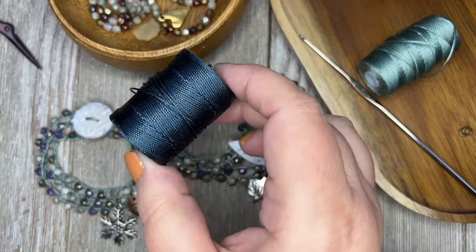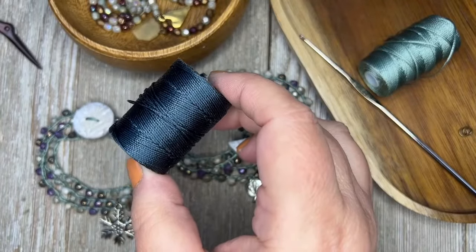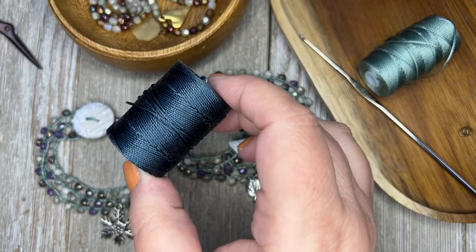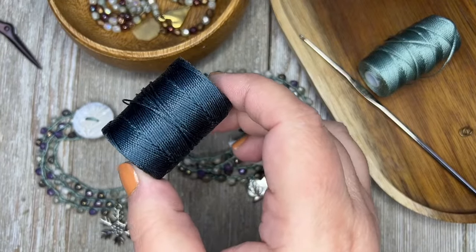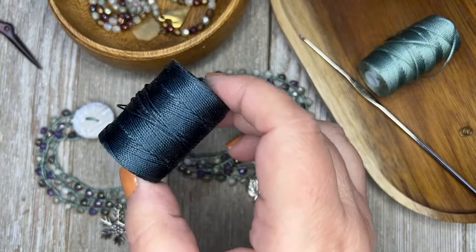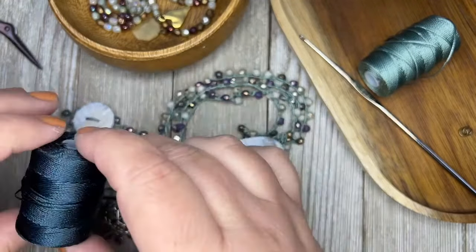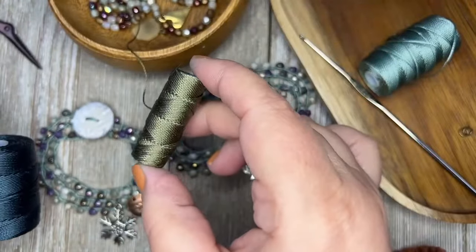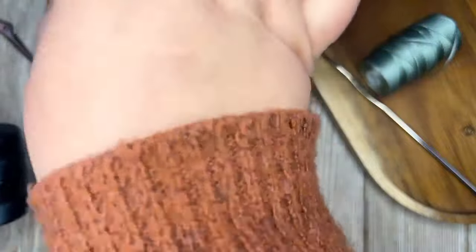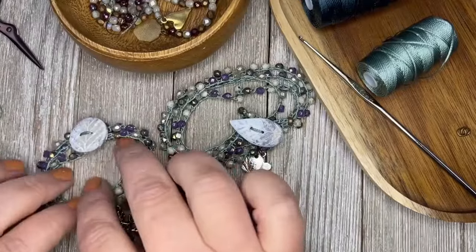The best place where I buy mine is beadshop.com. Kate has just an array of really beautiful colors and they're only about $5 a spool — very inexpensive. I recommend just picking up a few colors. This one I've had for like four or five years and it's finally getting smaller, so they last a really long time. You don't use that much of it with a project.